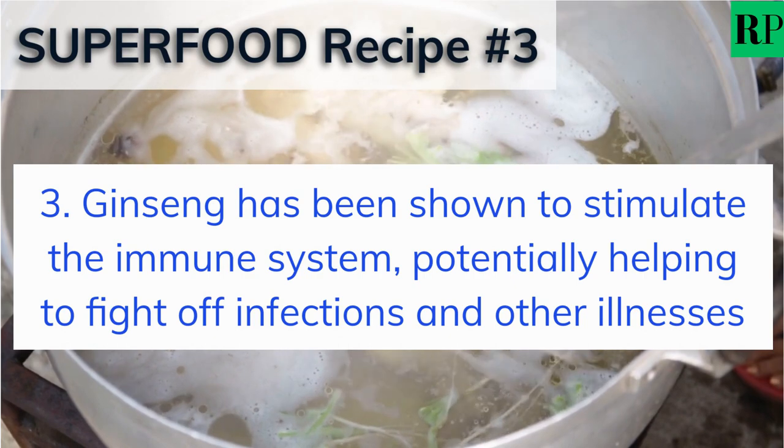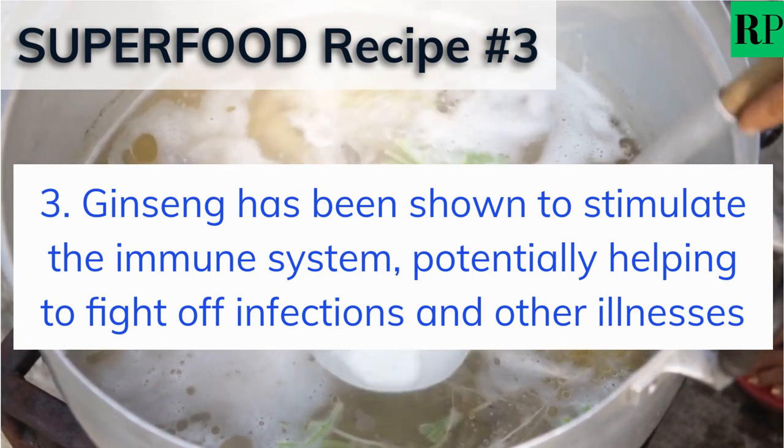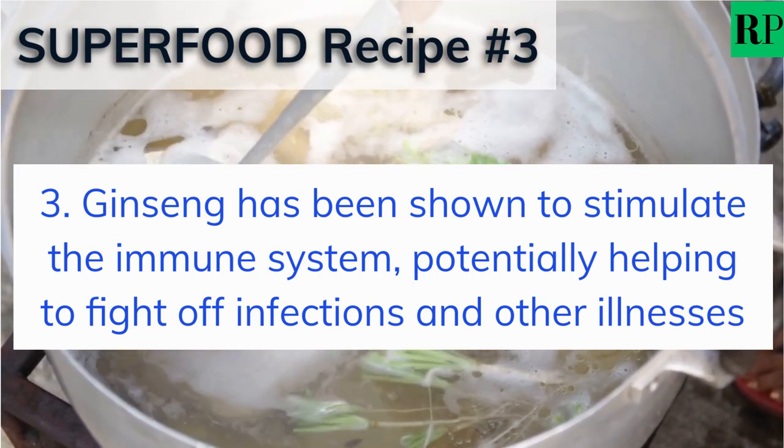Ginseng has been shown to stimulate the immune system, potentially helping to fight off infections and other illnesses.